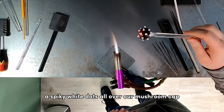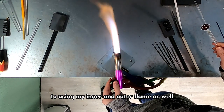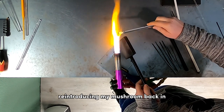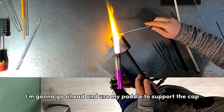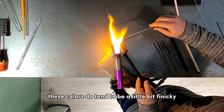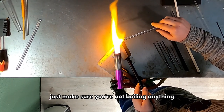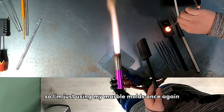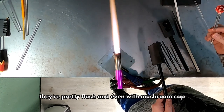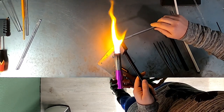Now I have a bunch of spiky white dots all over the mushroom cap, so I'm moving back up to using my inner and outer flame with a nice soft bushy flame. I'm slowly reintroducing the mushroom and using my paddle to support the cap and keep the heat off the stem while I melt those dots in. These colors are finicky so I'm doing this slowly, staying far back in the flame to avoid boiling anything. I use the marble mold again to even things out and hit a few dots a little longer until they're flush.